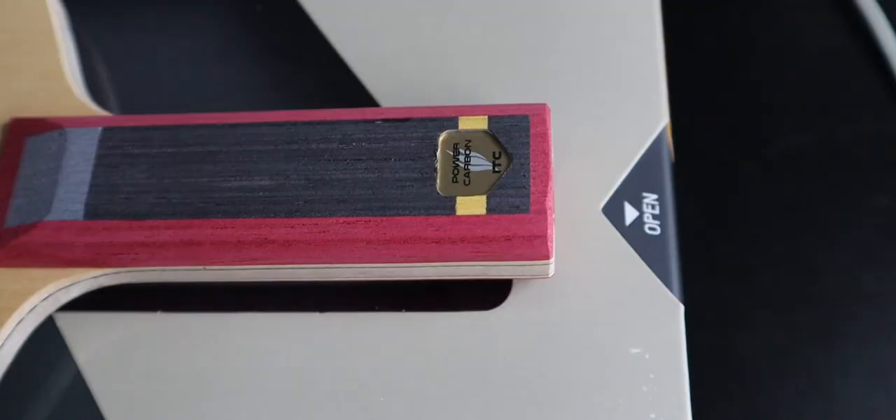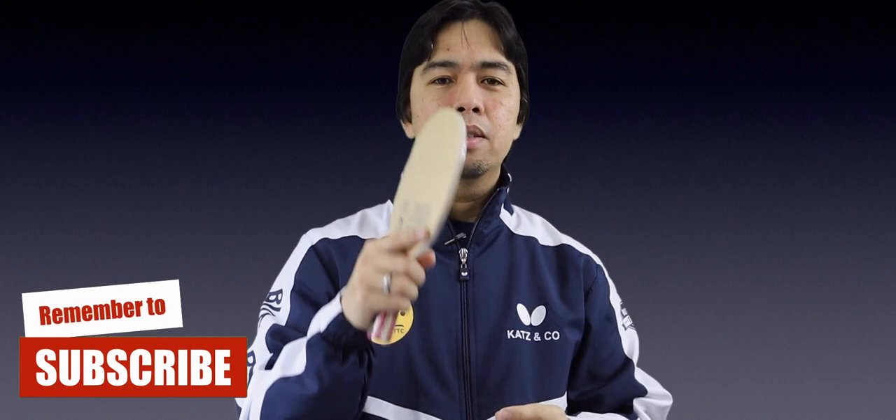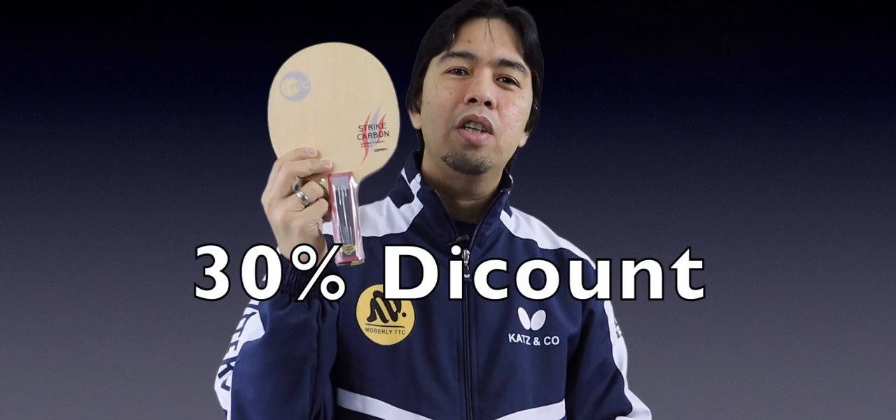Still sealed. This blade has a straight handle. It's similar to my older blade, the Slugger Carbon — same thickness. I think the thickness is 7.0 millimeters, so it's medium thickness. The weight is very light at 84 grams. The blade is fast but a bit soft, so if you're looking for a soft blade, this is good for you. This blade costs around 80 pounds and you can get a 30% discount on my website. I think I have two in stock right now, so grab it before it's gone.